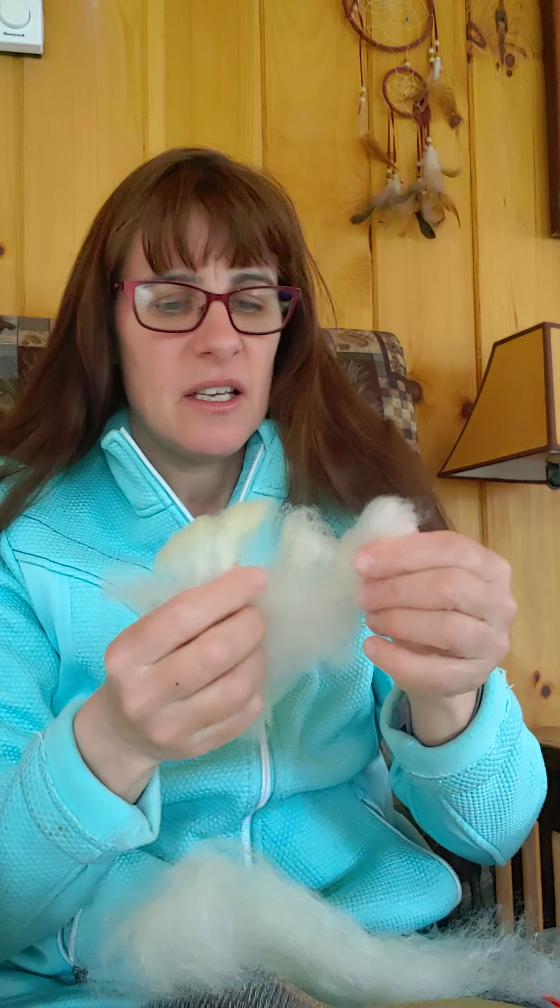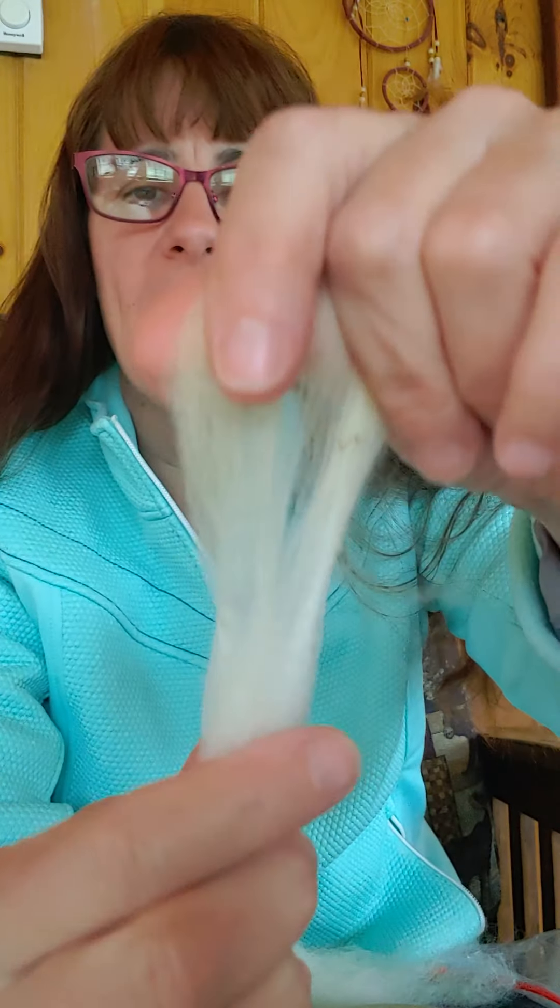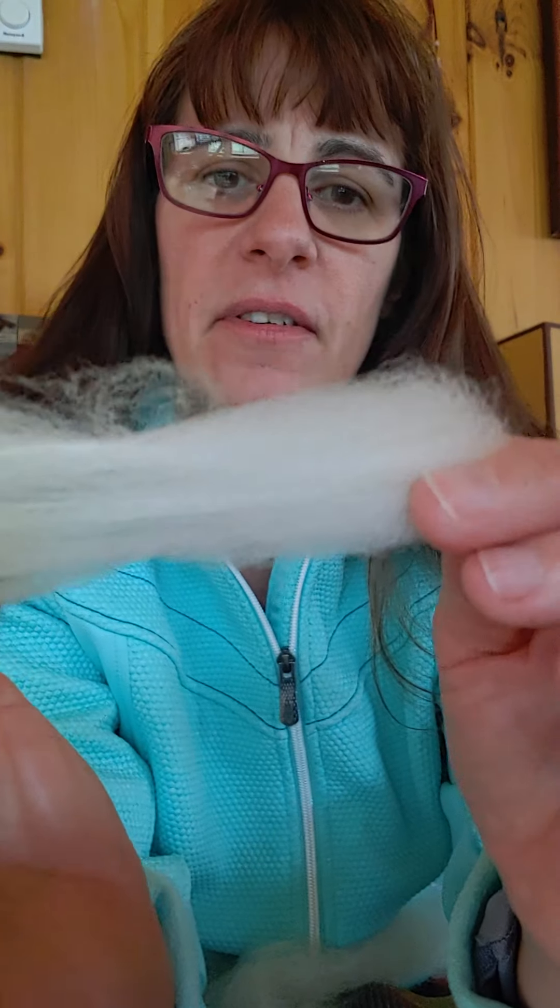And then I have some nice Romney, because who doesn't love some Romney. Romney is so nice and soft, it's just an amazing fleece. All I did was comb out my locks so that I have these pieces here.